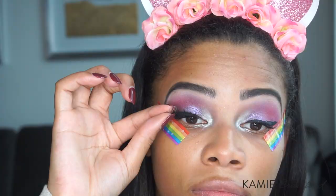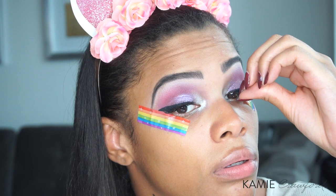For mascara, I'm using the Too Faced Better Than Sex Mascara, which is quickly becoming my favorite mascara ever. Applying falsies now — I'm pretty sure these are the Huda Beauty Samantha No. 7s, but I'm actually not really sure. I think they were whatever was laying on my desk at the time.